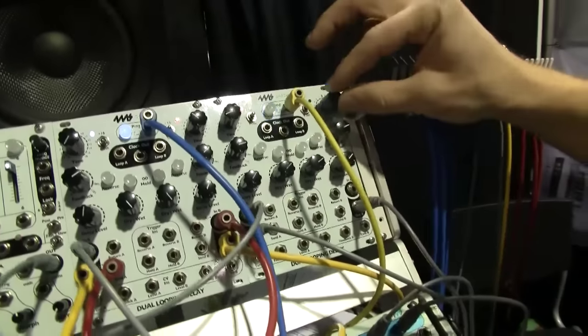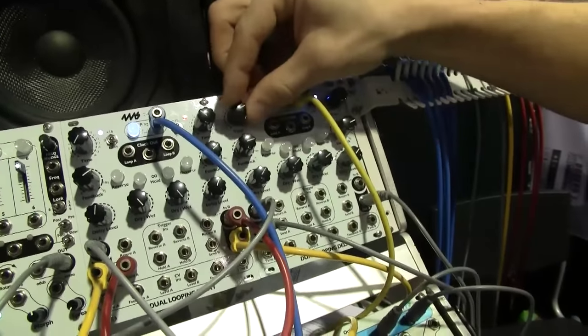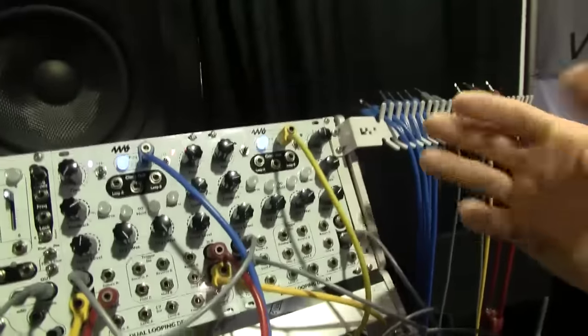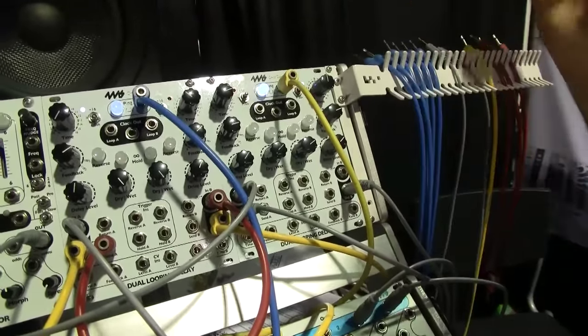Now we have a syncopated rhythm pattern. We can go really long — I'll make a longer loop here. And there's no clicking or popping when I'm changing the time, because it cross-fades between different read head positions.